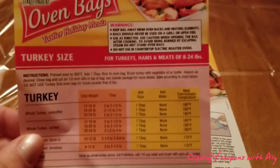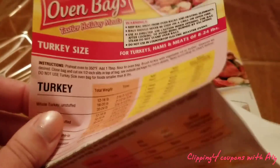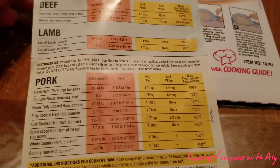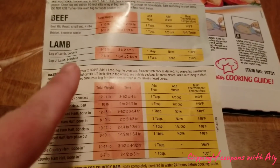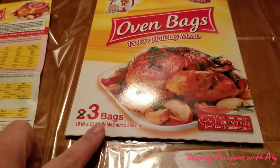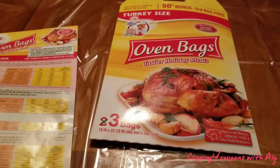Inside the package you'll also find the directions on how to cook your turkey — super helpful. For a dollar you definitely can't beat it, and you can cook any meat you'd like in here: there are tons of ideas for pork, lamb, and beef. This is definitely worth it, especially for a dollar, and this is a three-use bag.